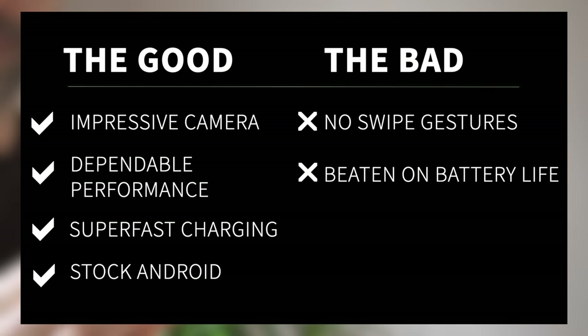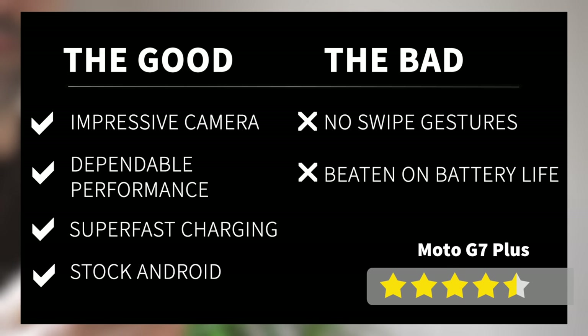Motorola's Moto G7 Plus is solid competition for Honor and Nokia's rival devices for anyone with a budget under £300. Like the Nokia phones, you get a sleek vanilla version of Android, while the Moto also serves up some of the best camera tech we've tested at this price point. PUBG fans or anyone after crazy long battery life will probably be swayed by the Honor Play or 8X instead. Let us know in the comments if you're tempted, or if you're going to throw your cash at Honor or HMD Global instead — and don't forget to subscribe and ding that notifications bell.